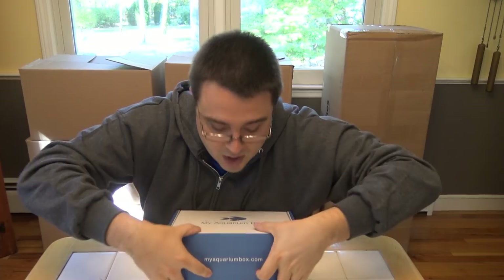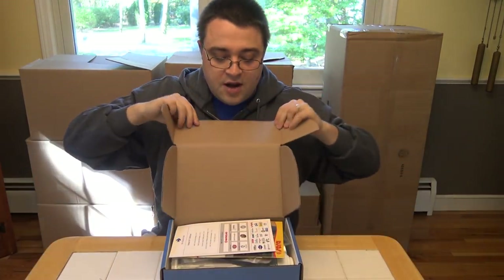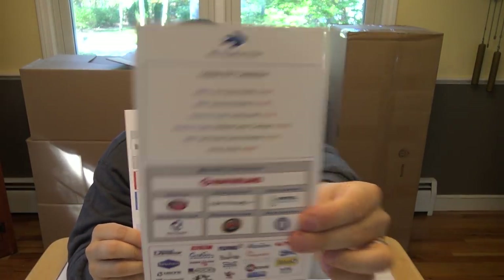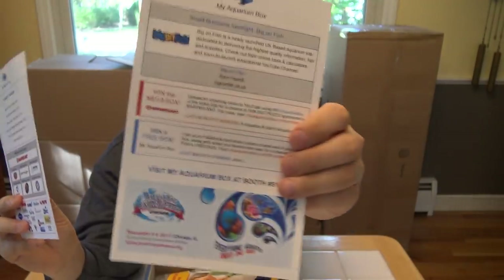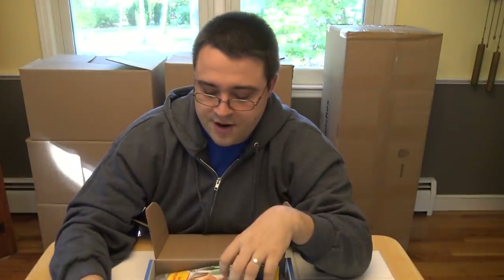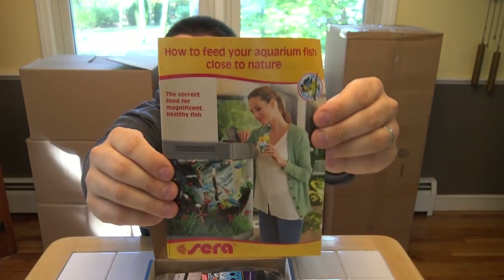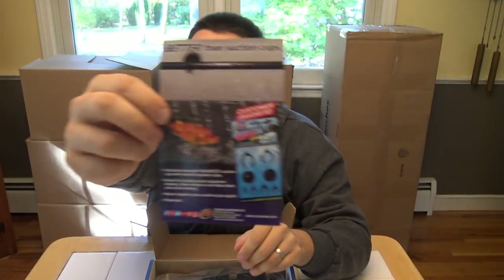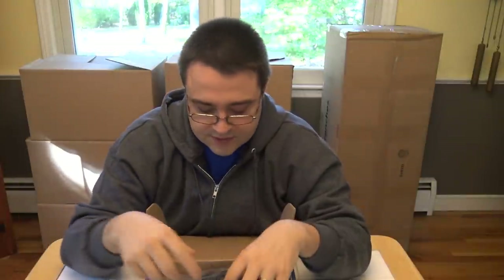Let's rock through the cichlid box real quick. We do have a few similar items, so this should be pretty quick. We've got our scorecard as well with sponsors, and same information there. We've got the Sarah brochure and the Zoo Med brochure which we just talked about, so we can set those aside.